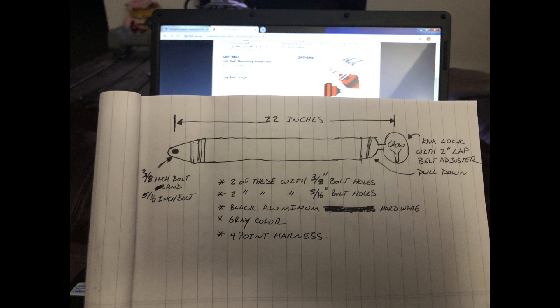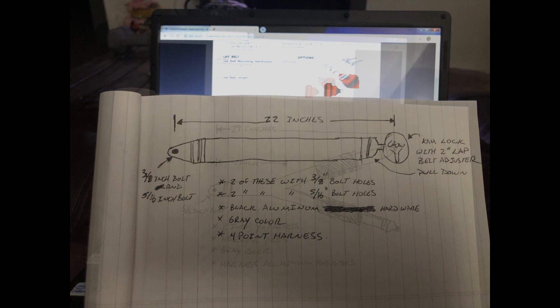This drawing shows the lap belts. They needed to be 22 inches long with a mounting hardware of 3/8 inch, also a cam lock, 2 inches wide, gray color, and 4 points.